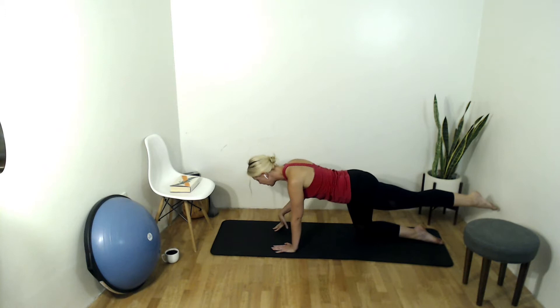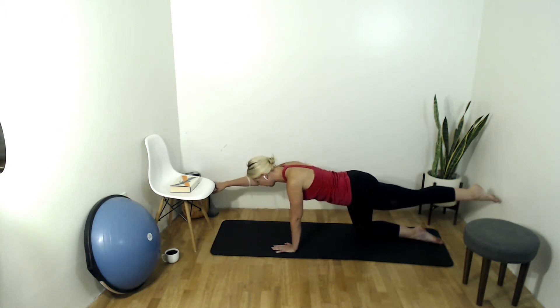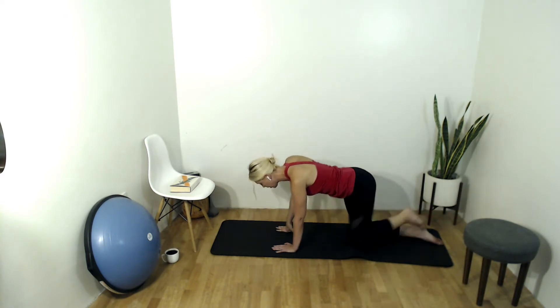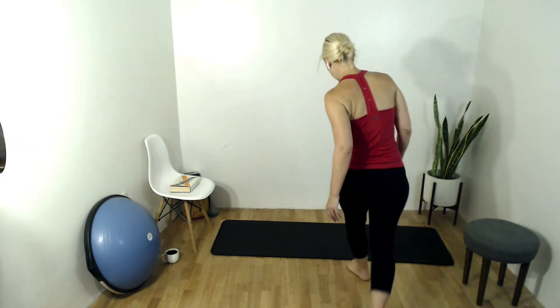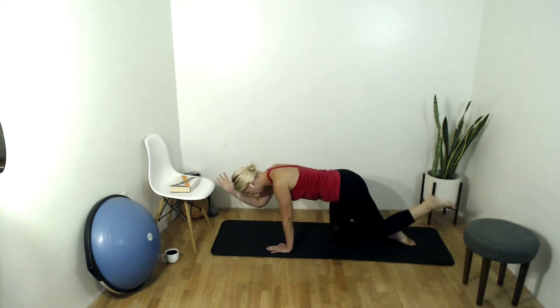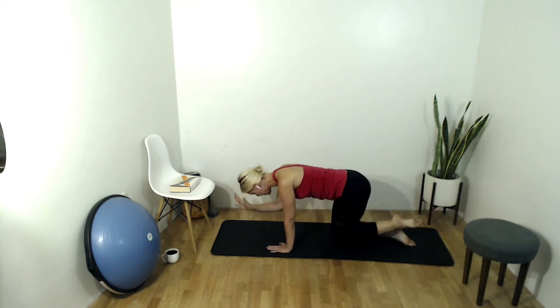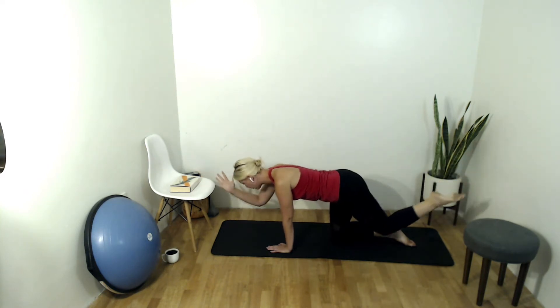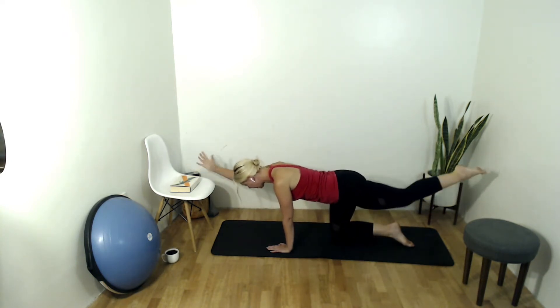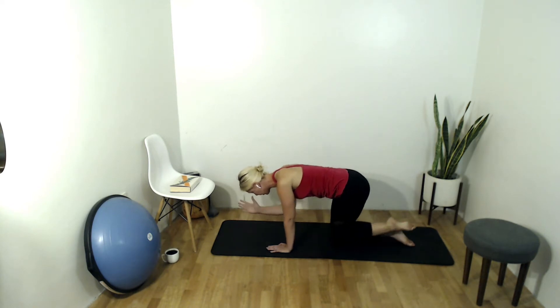On your next inhale, extend your right arm long — so we've got our left leg and right arm at shoulder height. Breathe here, I'm going to come check you out. Two more full breaths, finding our stability and balance. Draw that belly up and in. Exhale, draw that elbow to knee together, then inhale extend it long, trying really hard not to move the torso too much. You can round slightly as the knee and elbow come together, then find that really beautiful long extended position.